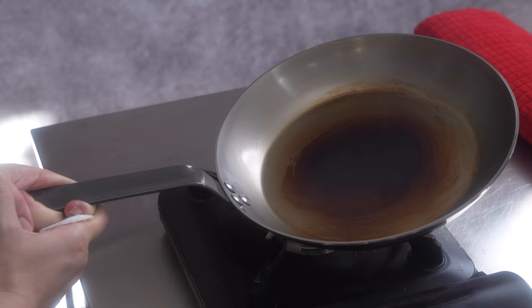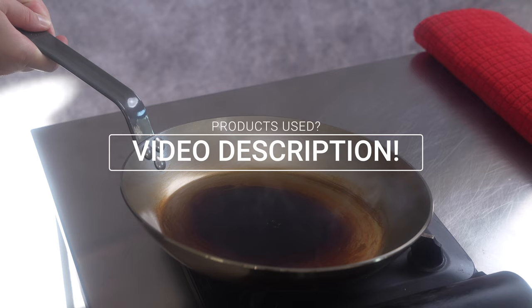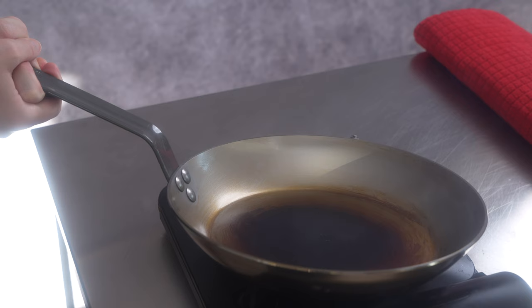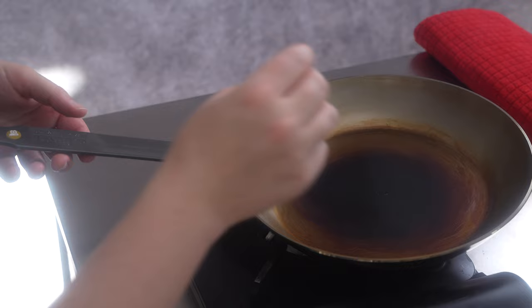If you are curious about what pan we're showcasing here, check the video description where, as always, we have information about any tools or cookware featured in our videos. The central part of the pan has practically turned black now, so that means we are well seasoned there. Now we can start to really focus on the edges.